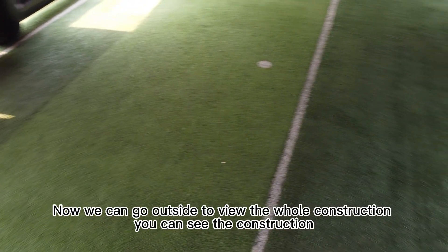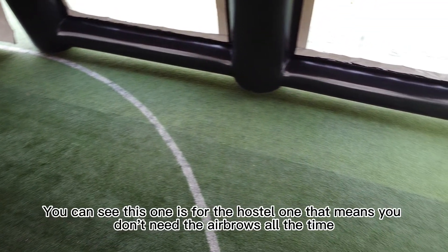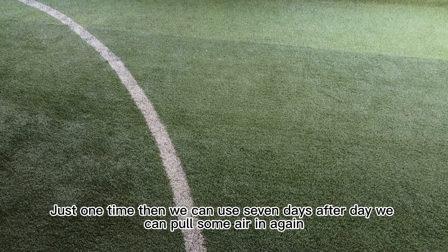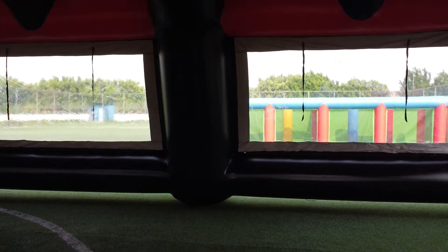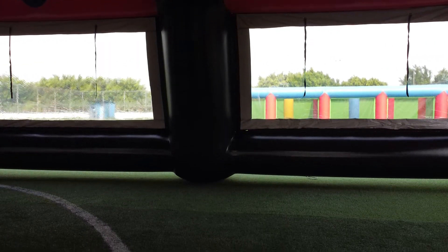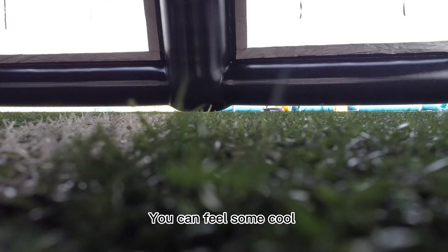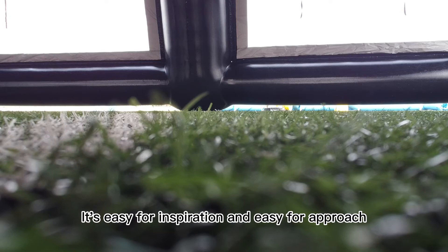Now you can see the outside construction. This is a hot-seal tent, which means you don't need to run the air pump all the time — just inflate it once and you can use it for seven days, then add a little air again. The windows can be opened from inside or outside, about 10 cm, so when there are more people you can open them for fresh air. It's easy to install.